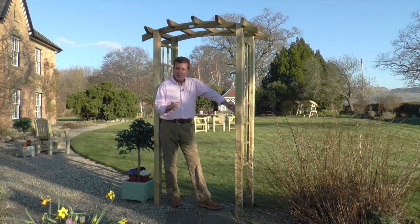If you're interested in one of these fabulous archways, they're available online and through local retail stockists.